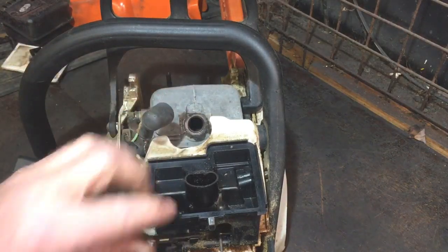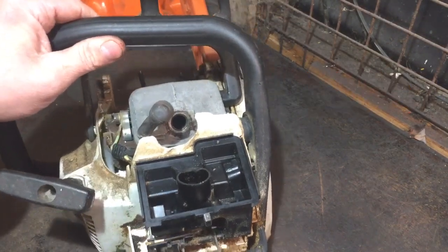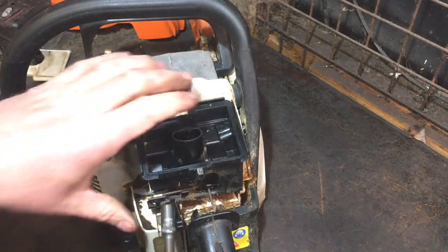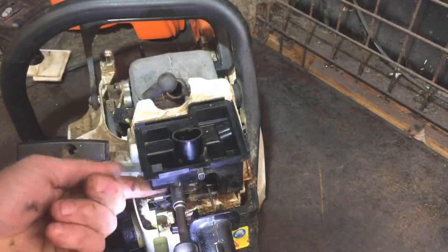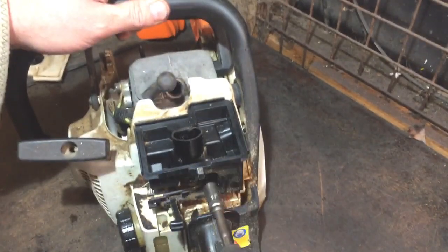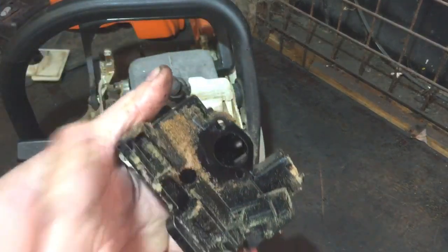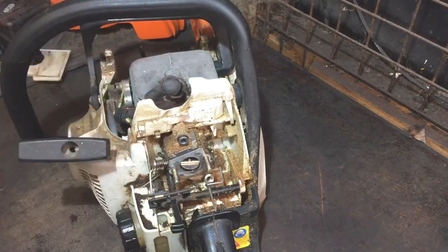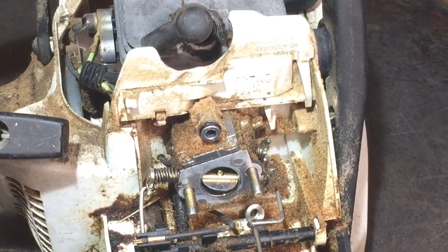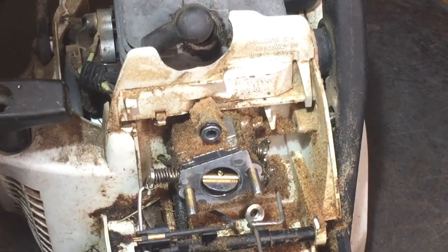There are two little bolts to get that off — just underneath there. I think I can use the impact for one of them. Yeah, that comes off nice and easy — a bit gunky with some sawdust, but you'd expect that. You can see the whole carburetor — the whole thing is a little bit saw-dusty. They're pretty easy to dismantle, these ones — I've done them plenty of times before.